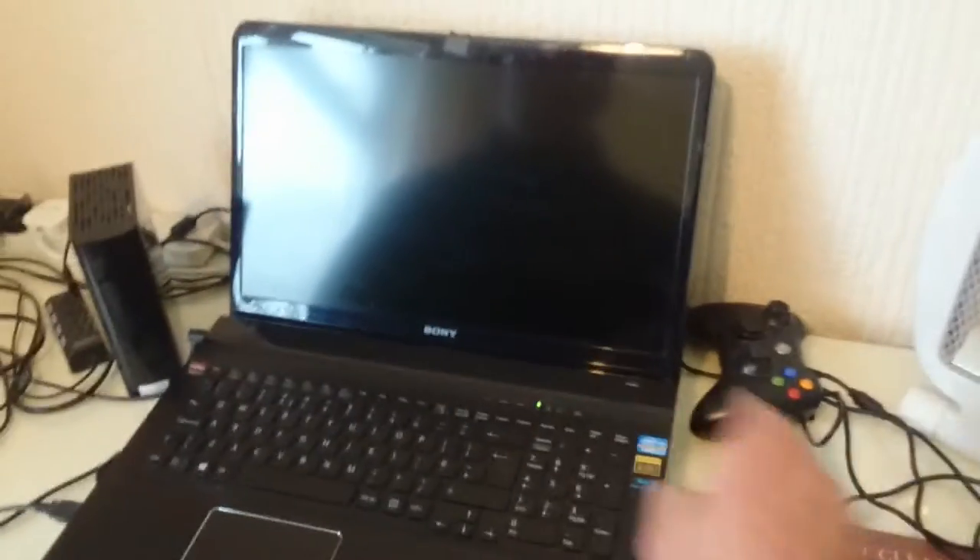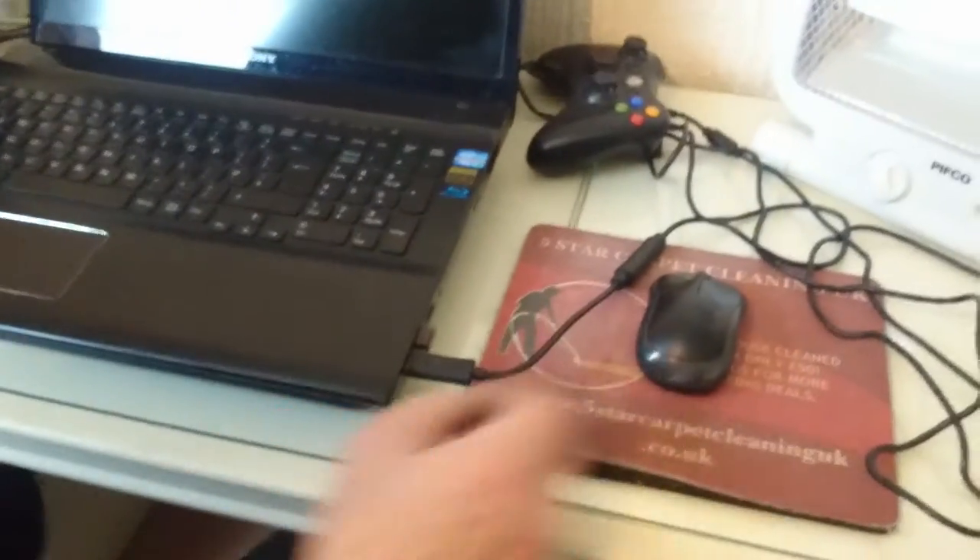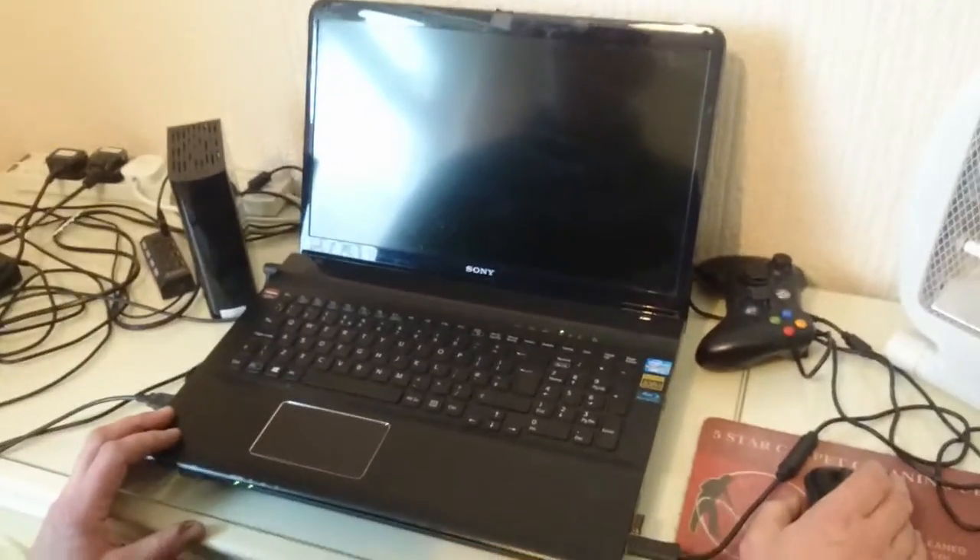I'm going to show you — basically it's got USBs underneath. I've had this a while. That's the screen quality on it.